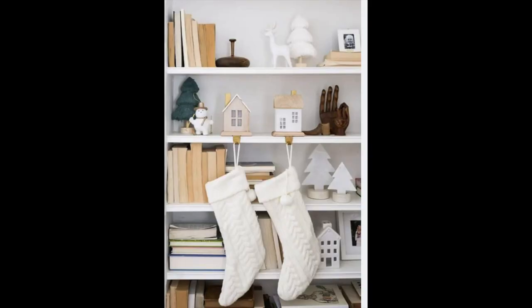The bookcase is one that I've tried and I love that idea. Just take a couple of stocking holders — you know, the little things that you'd sit on a mantle if you had one — and put them on the bookcase and hang up your stockings.